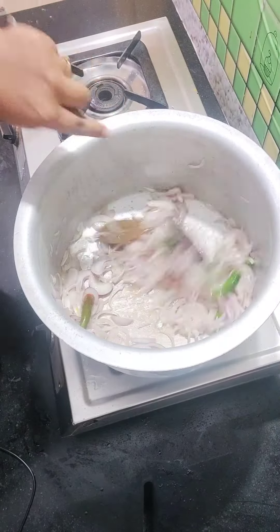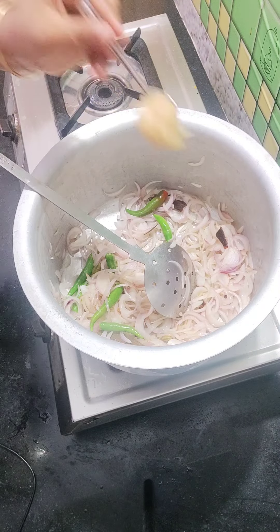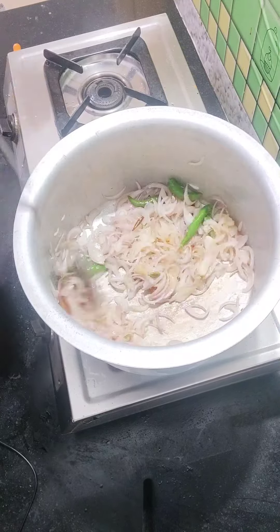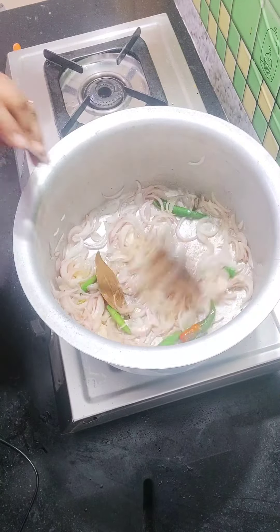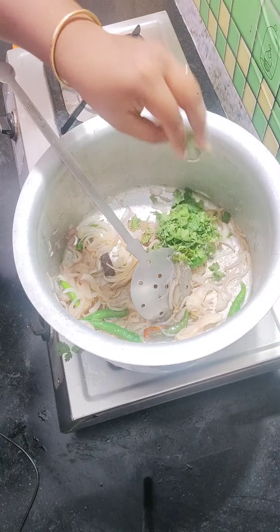I'm looking at a pinkish color. I will put a paste in here. The paste will be ready — the paste will be made and that will be ready.